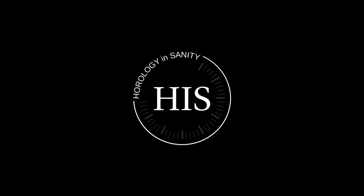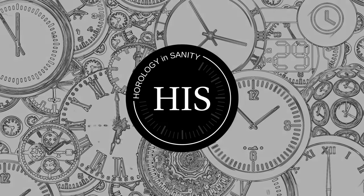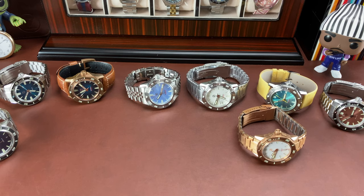Hello, my name is Josh and I'm Watchaholic. Welcome to Horology Insanity. What is up, my watch friends? Check this out.